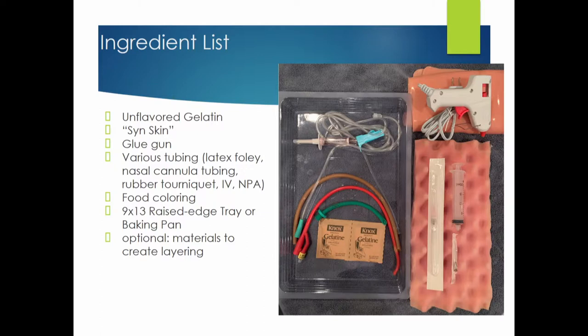For tubing, I've used latex Foleys, regular Foleys, IV tubing, airway tubing — all sorts of tubing. Food coloring if you want to make it more realistic. You can also use other materials to create layering and skin layers. I will say that the more layers you have, the less ultrasoundable it is. If you put foam in there it really interferes, but if you just keep it to the gel and a thin skin on top, you're pretty good to go.